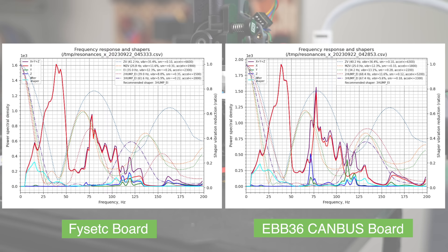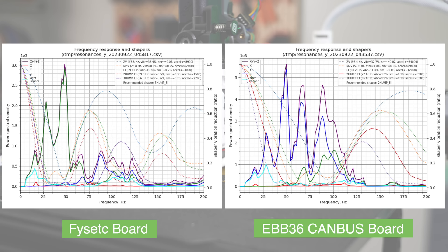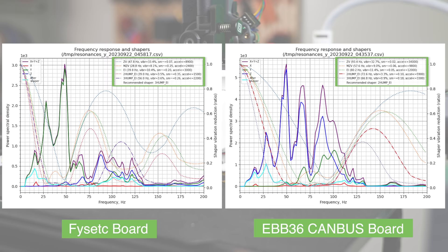On top of that, we actually removed a higher frequency peak that can be seen around 165Hz on the CAN bus test. For the Y-graph, it is completely different. Power spectral density caps at 3 instead of over 5, and although there are still multiple peaks, they are much more defined. Looking at the shaper results in the top right corner, we can also see just how drastic a difference these two locations have on the output.